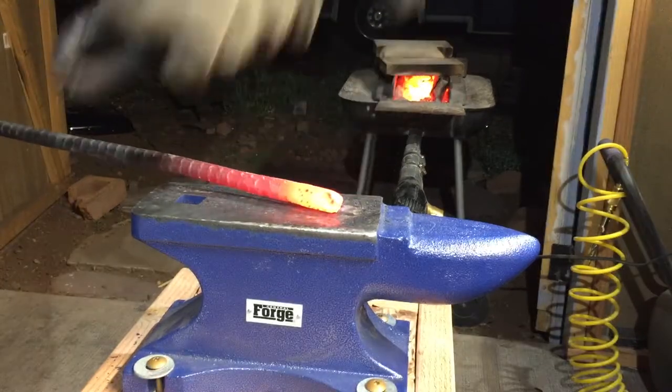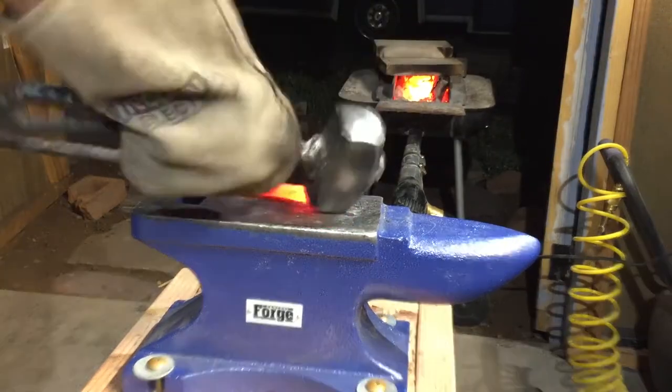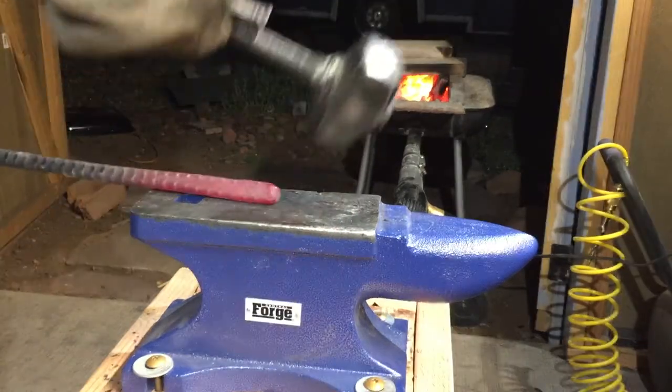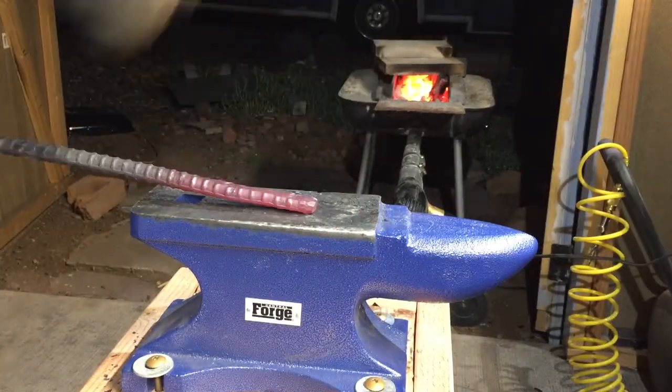Here I am just shaping the front end of the blade a little bit. Not really putting a point on it, but more just rounding it a little so I have less work to do later.